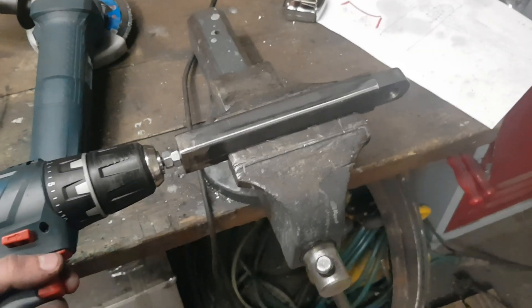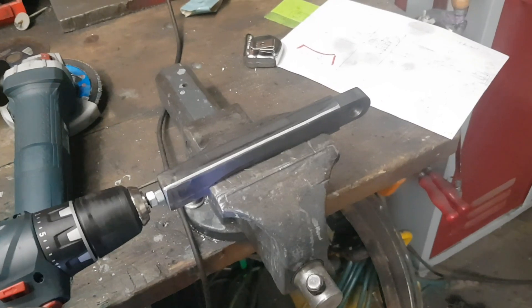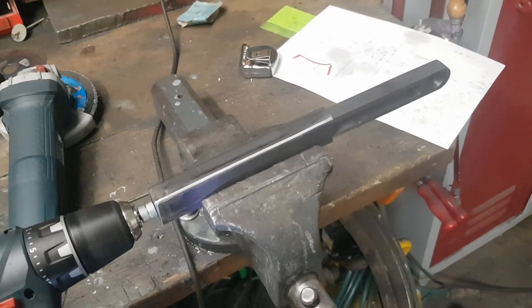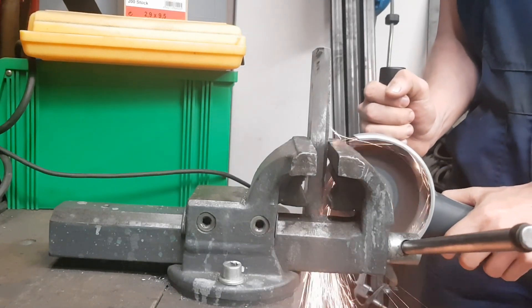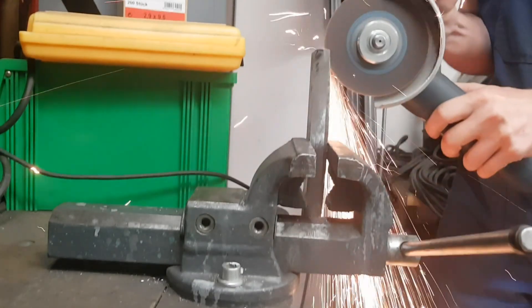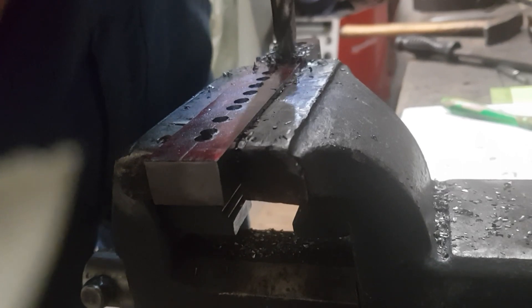Now to a more interesting thing: the tensioning mechanism. It is basically just a threaded rod held captive in the main body, which is made of rectangular pipe, and a moving part made of flat steel. I started by cutting the moving part out of a big piece of flat steel. After bringing the part into shape, I drilled a series of holes and filed the remains away until I was left with enough clearance to fit the threaded rod. In the back is just an M12 threaded hole.